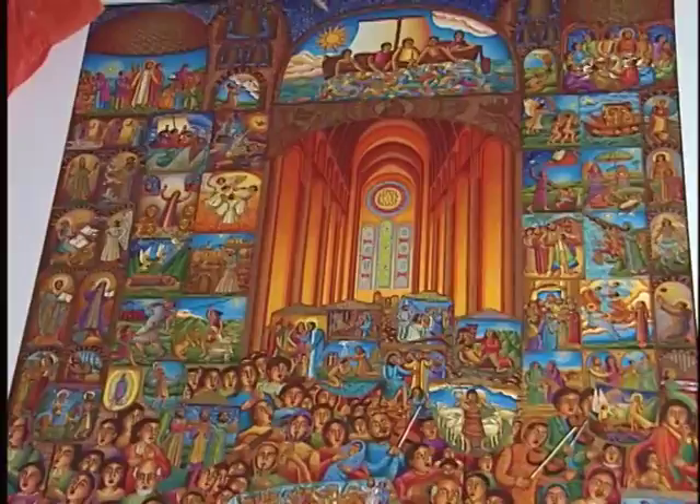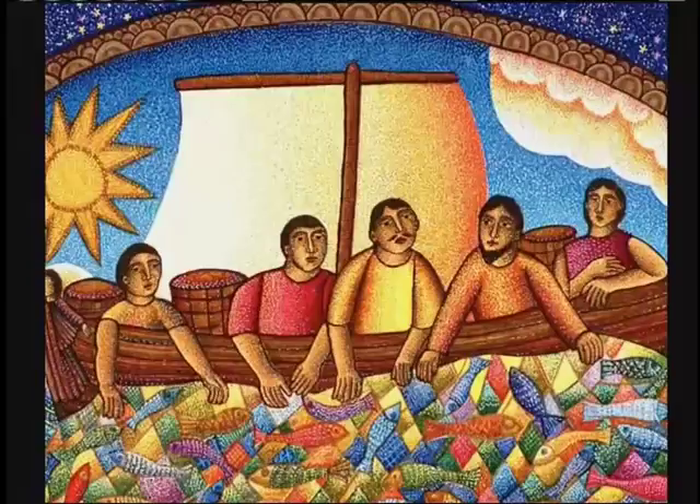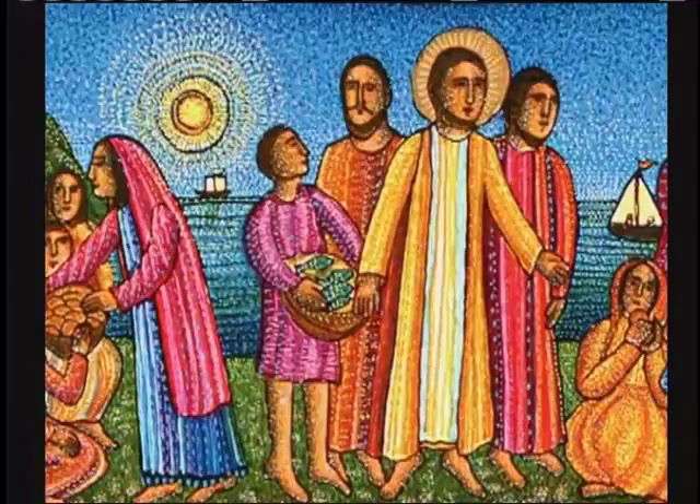I wanted to talk about how, when I did it in 1980, many of those drawings and scenes eventually became other artworks. This is the fisherman, or the great catch, and I've done that many times. There's a big mosaic mural at Concordia University in Irvine that was based on this.